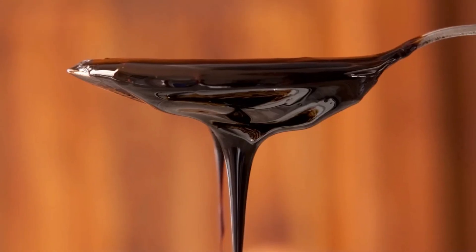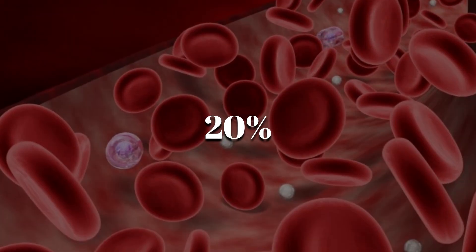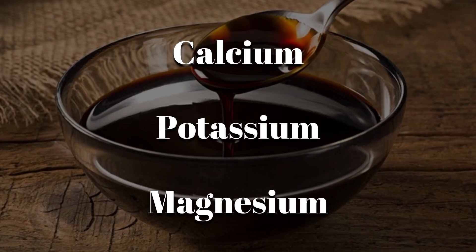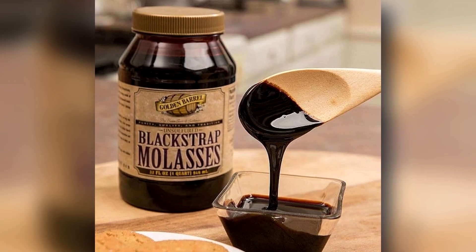Here's something surprising: just one tablespoon of blackstrap molasses gives you about 20% of your daily iron. It also contains calcium, potassium, and magnesium, making it one of the most nutrient-rich sweeteners around.